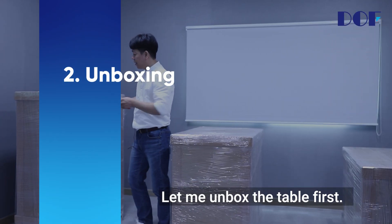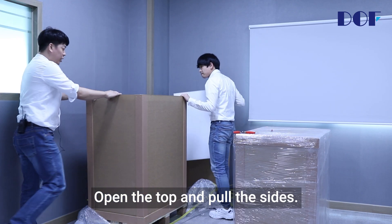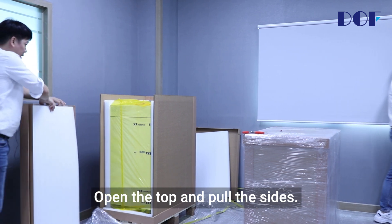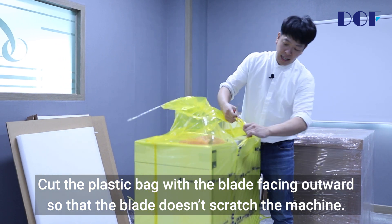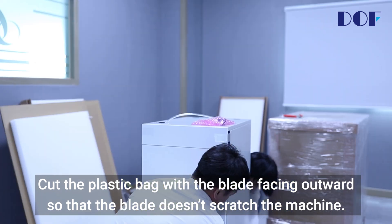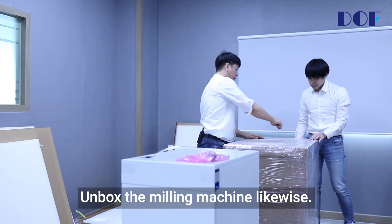Unboxing. Let me unbox the table first. Cut the plastic wraps, open the top and pull the sides. Bring the table on the floor. Cut the plastic bag with the blade facing outward so that the blade doesn't scratch the machine. Unbox the milling machine likewise.